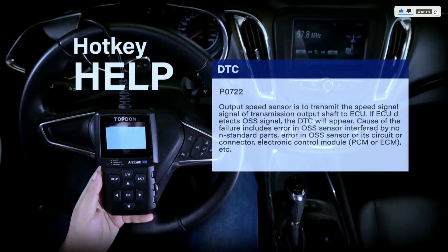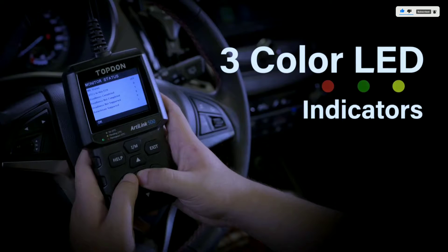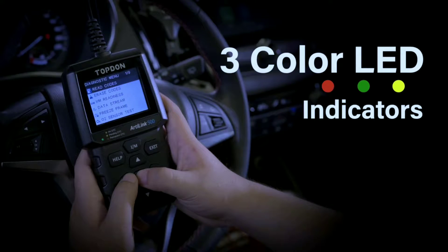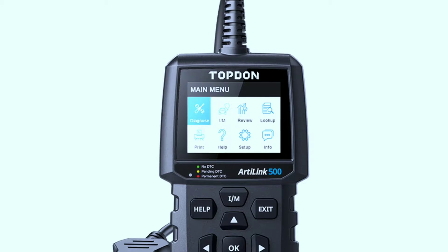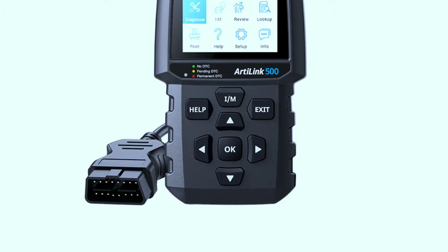Right out of the box, the L500 feels like a quality tool. It's got a nice weight to it, and the rubberized grip makes it feel comfortable to hold. The 2.8-inch TFT display is bright and clear even in direct sunlight.